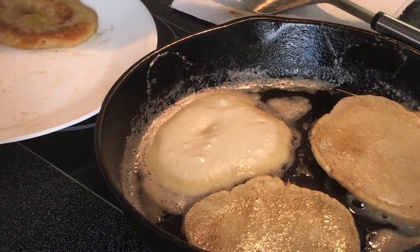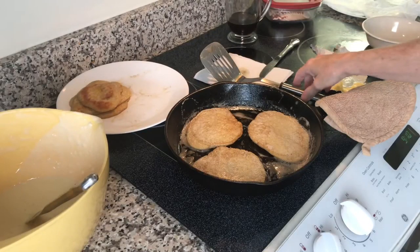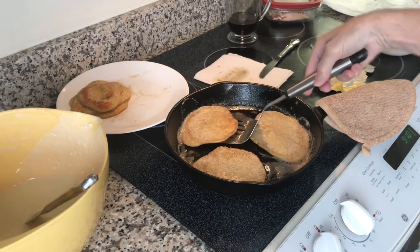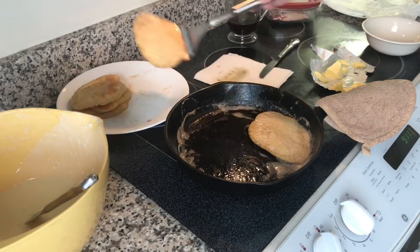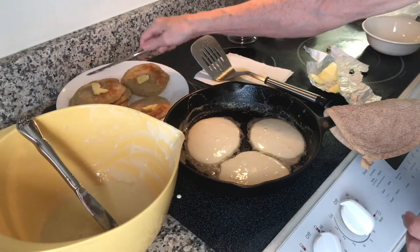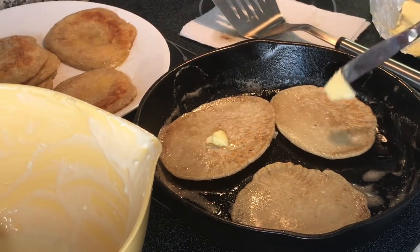I'm going to get a plate ready. As soon as they're done, I put a pat of butter on each one. Once the butter melts, I begin stacking them to keep them warm longer. I just lift them up to check — see that golden brown? That's what we like. Sometimes if I'm in a big hurry, I go ahead and put the butter on while it's still in the skillet.